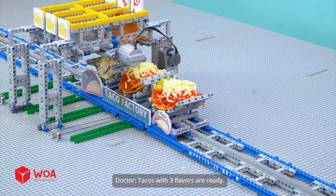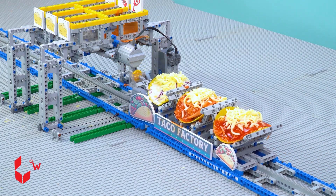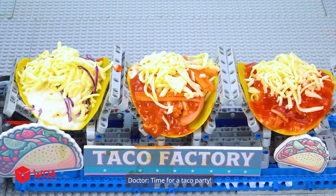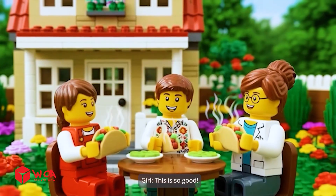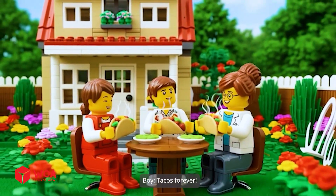Tacos with three flavors are ready! Time for a taco party! I brought the tacos! This is so good! Tacos forever!